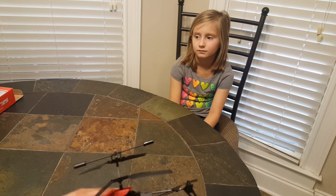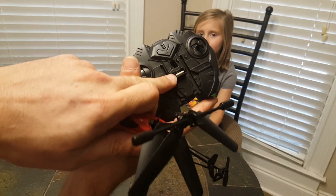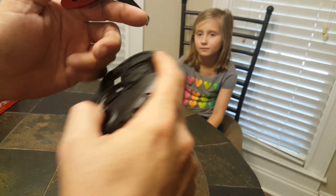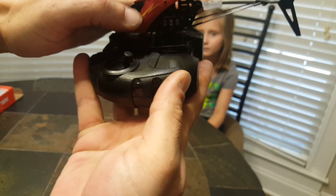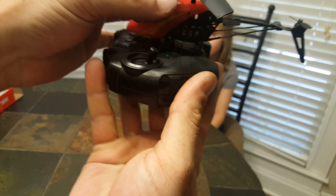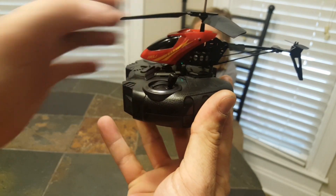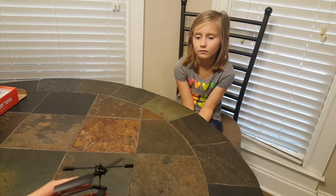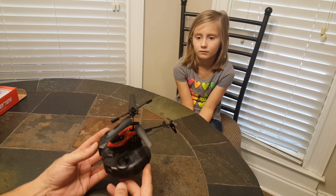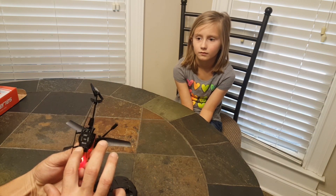The helicopter has a part on the receiver that plugs into the helicopter, and the helicopter will illuminate green — if you can see that inside — to indicate that it is charging or fully charged. It's been charging for a few minutes so we're going to go ahead and fly.